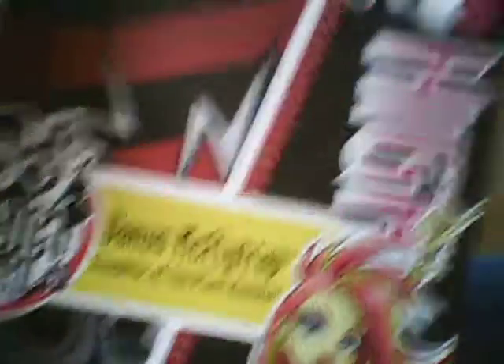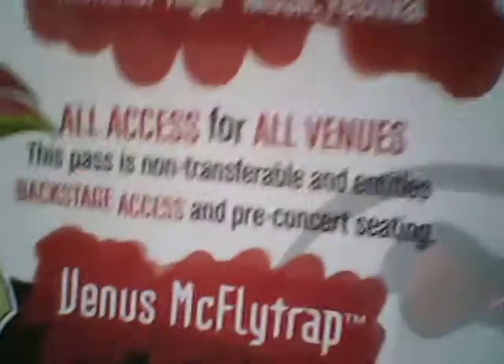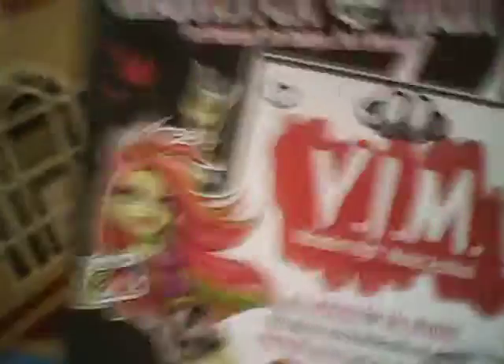Here's Venus. It says Venus McFlytrap, daughter of a plant monster. It's got Claudine Wolf and Abby Vomitable. Then here's Monster High — be yourself, be unique, be a monster.